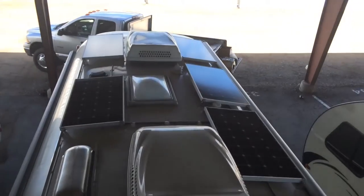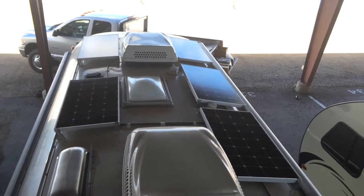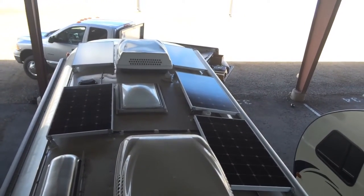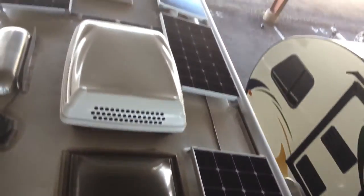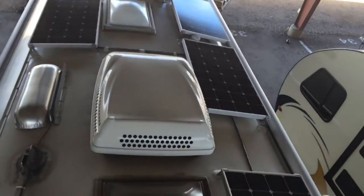So here we are on the roof. It might be hard to see with the glare, and the wind's blowing really bad as well. But like I said earlier, we did 600 watts — fairly typical on an Airstream of this size. Two panels on the driver's side, four panels here — monocrystalline — going down the passenger side. All nice and neat and tidy.